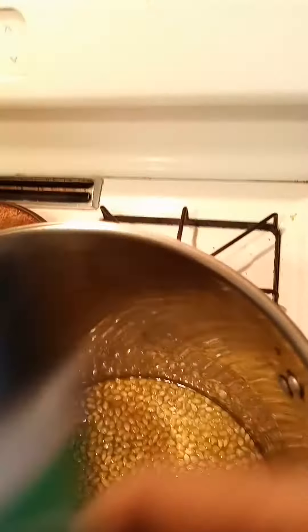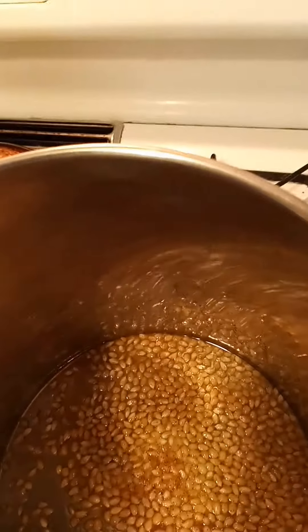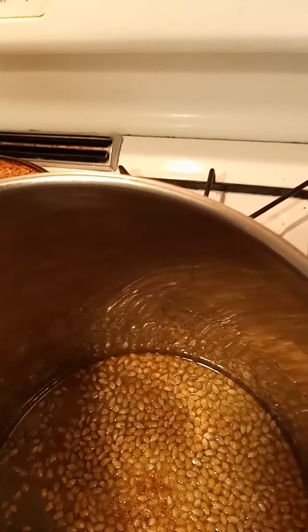We've got the lemon pepper, we use garlic, we use onion, we use black pepper, and we use seasoned salt. We use a little paprika, and then we mix.